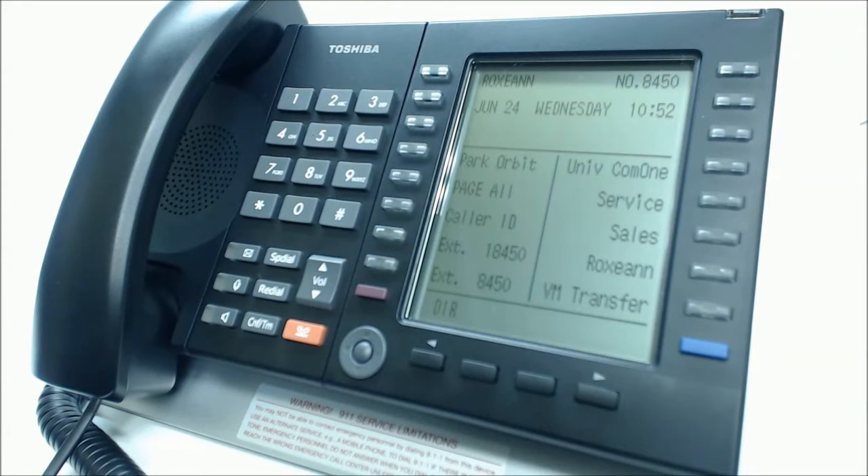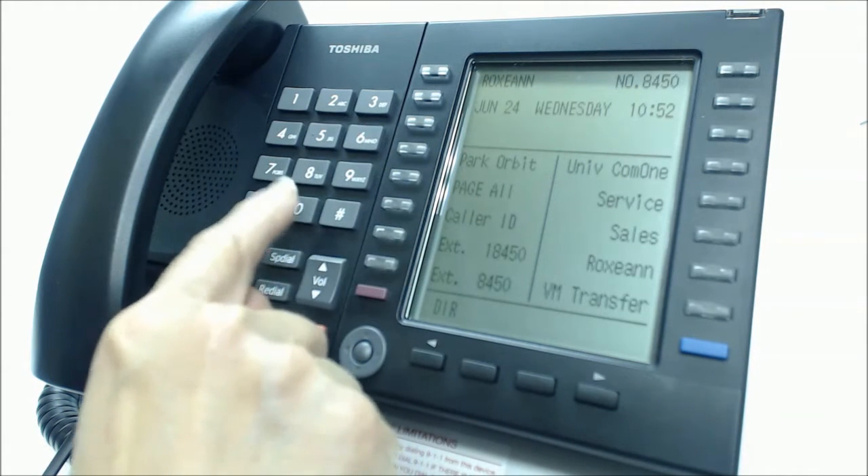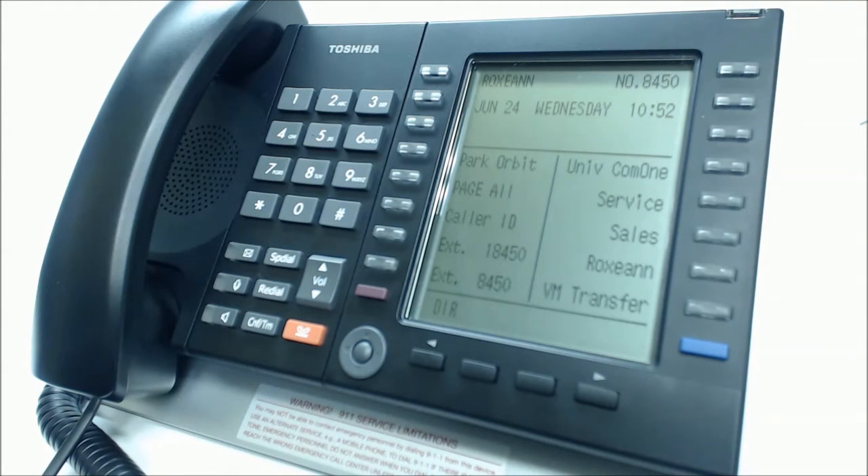Setting up voicemail. To set up your voicemail for the first time, simply dial 3000 and the system will ask for your security code.